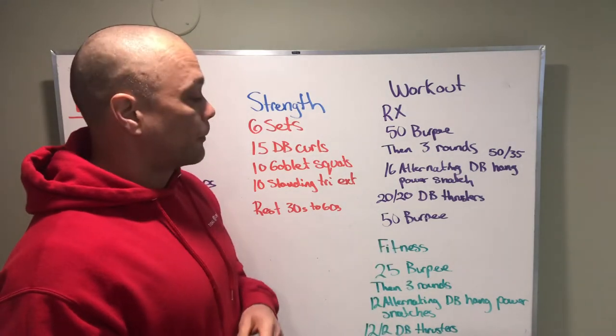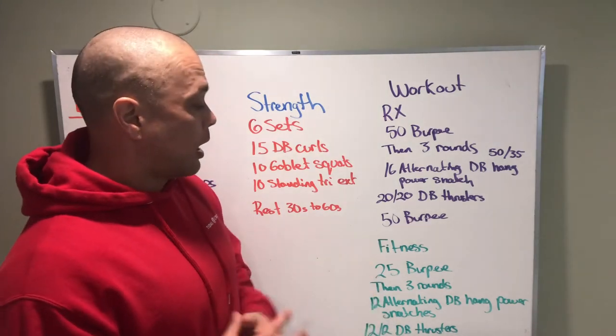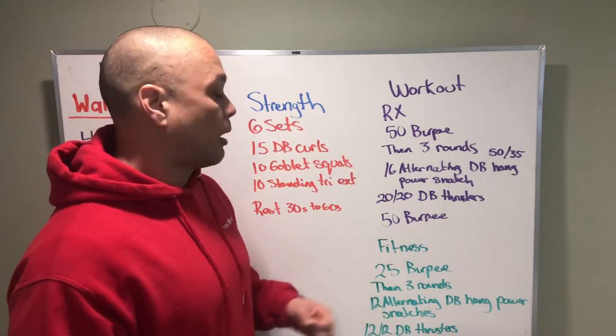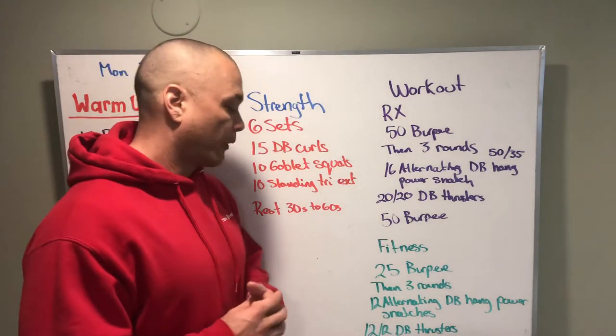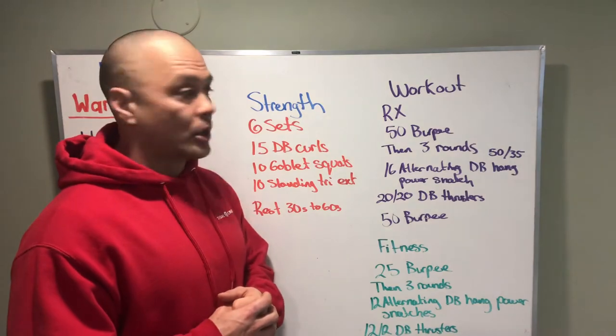We also have another option for the workout: 25 burpees, then three rounds of 12 alternating dumbbell hand power snatches and 12 dumbbell thrusters, with 25 burpees for the cash out - so a little bit shorter.